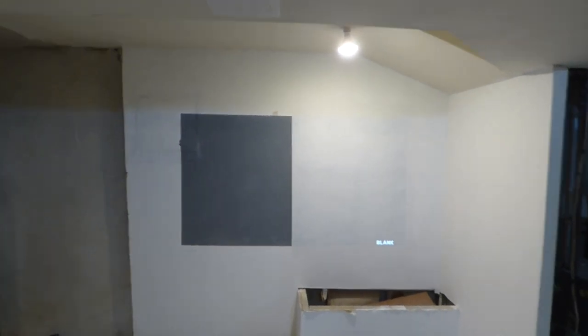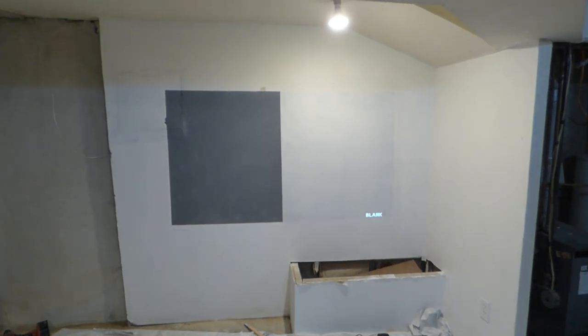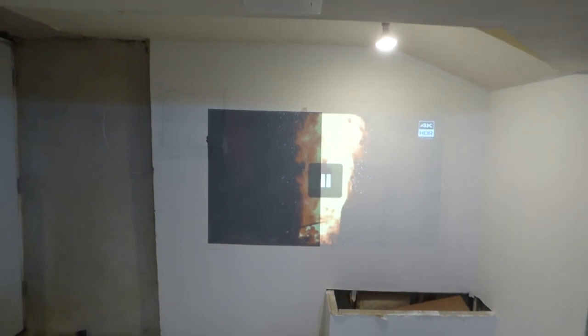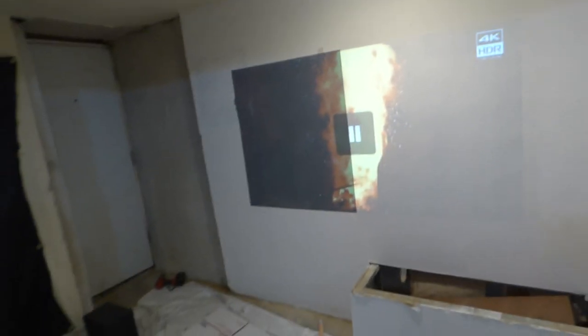First thing we're going to do is take our projector off blank mode. There we go. Now you can see automatically with the lights on the advancement of our technology versus a white wall. Let me go over here for a minute — I'm just going to play a little bit of this because I want you to see this.